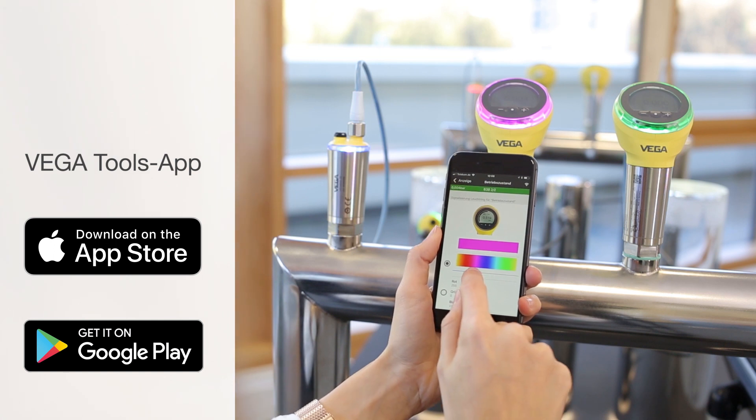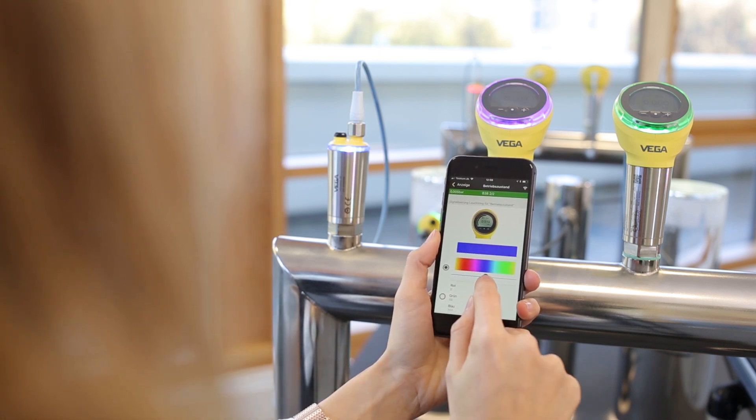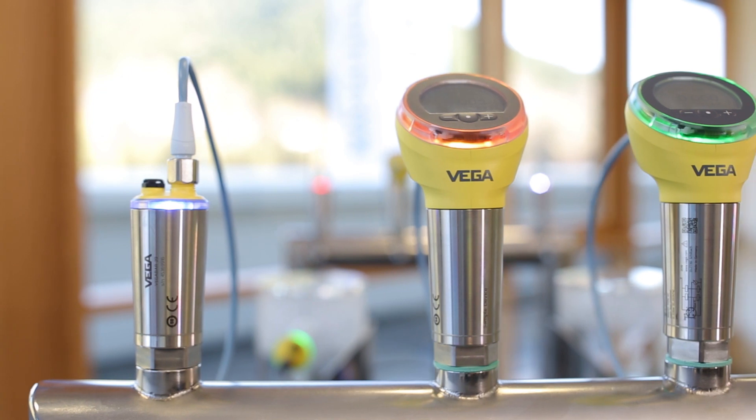To do this, they simply connect to the corresponding sensor via a smartphone and select the desired color. This procedure works for both the Vega Point and the Vega Bar series. For these sensors, we have also integrated the standard IO-Link protocol, commonly used in the area of automation. Even in bright daylight, the colors are strong enough to clearly indicate the status of the sensor.